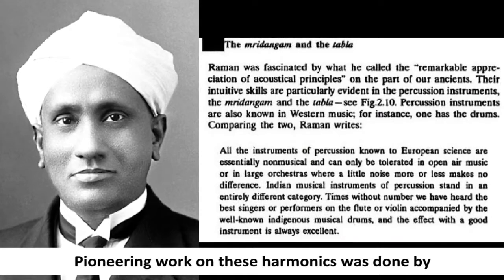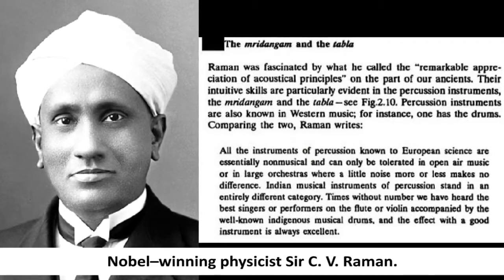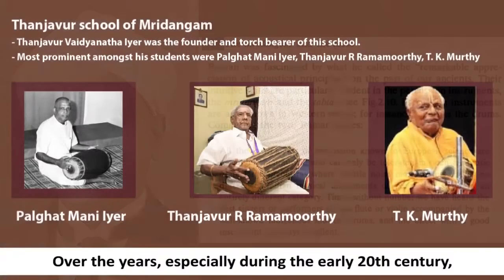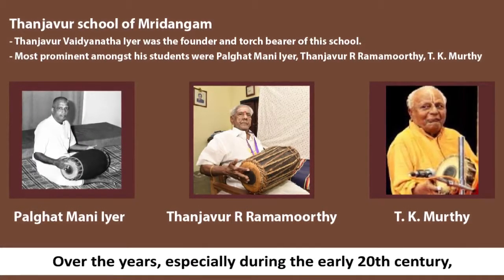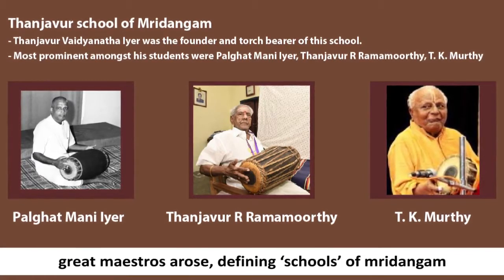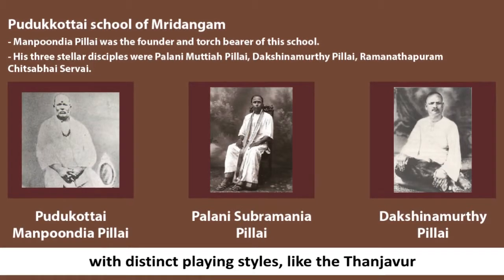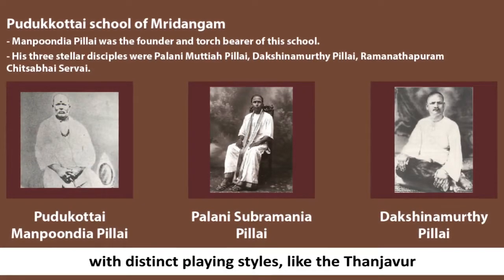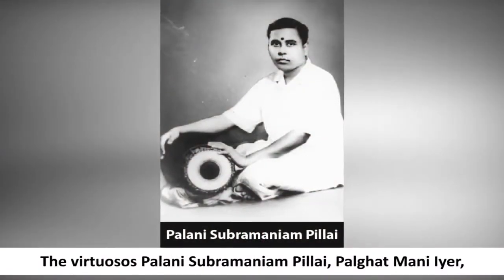Pioneering work on these harmonics was done by Nobel-winning physicist Sir C.V. Raman. Over the years, especially during the early 20th century, great maestros arose, defining schools of mridangam with distinct playing styles like the Tanjavur and the Pudukottai schools.